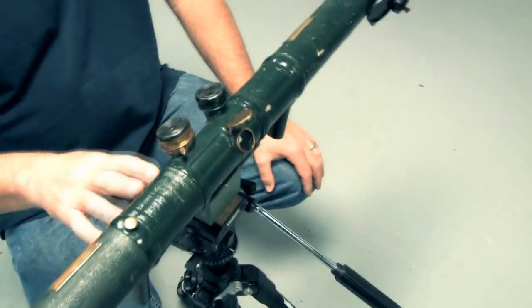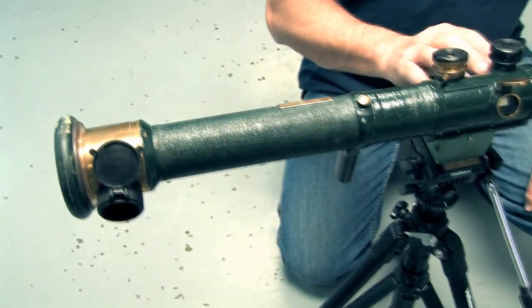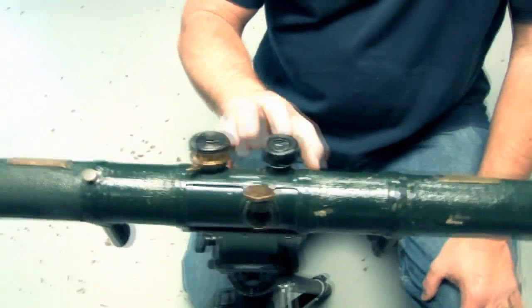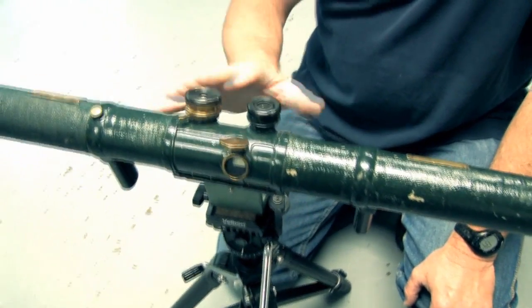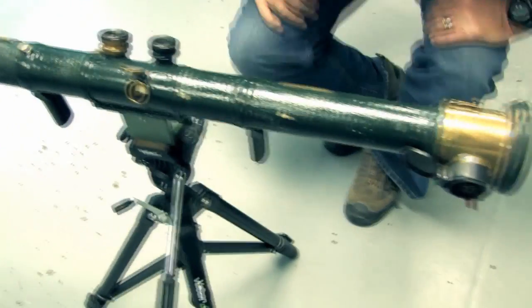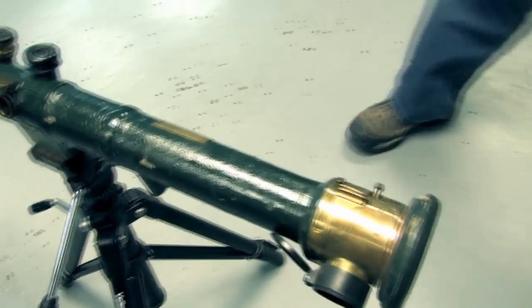Barnstroud — on this one the scale starts at 250 yards. Some of them start at 500. This one is in yards; some of the other ones are in meters. This one works really good for me. So that's a Barnstroud artillery rangefinder.